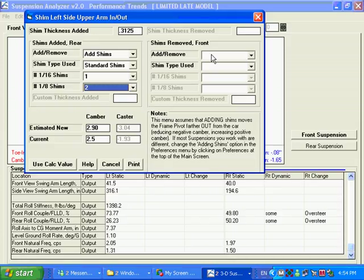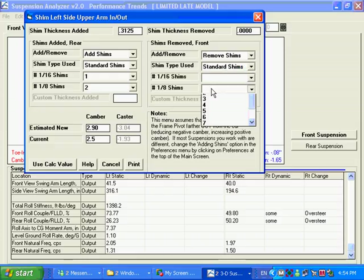If we do it on the front also, we're going to remove shims instead — pulling out a 1/8th inch shim. You can see here it's showing the total distance things move front and rear, and it's showing an estimate of what the new camber would be compared to the current camber, and how caster has changed as well.